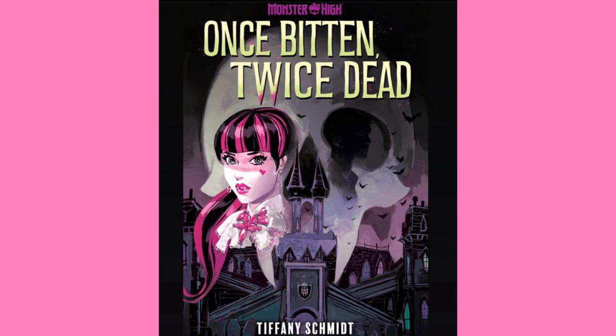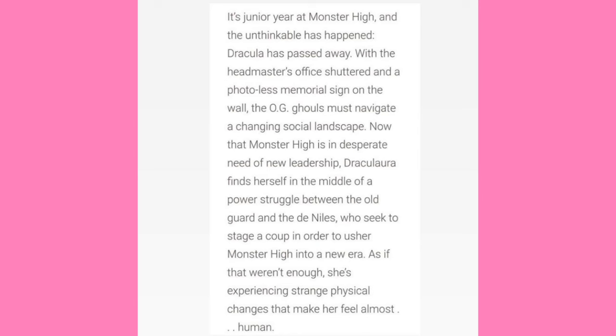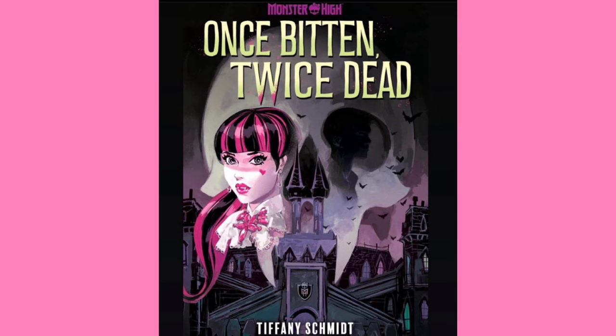So firstly, what the fuck? And secondly, where is Claude? I'm not even the biggest Draculaura and Claude shipper, but who the fuck is Poe, and why is Draculaura emotionally cheating on Claude with him? The big event revealed here in the secondary description is that Dracula died. So the plot of this book starts off with Dracula dying, which shakes Monster High so much that everybody goes crazy. I guess Cleo's back to being a villain, because it says her family is trying to grasp control and she seems to be taking part in this. And then it says the water in the swimming pool boils while Laguna's swimming laps, which some people are taking to mean Laguna was boiled alive and killed.